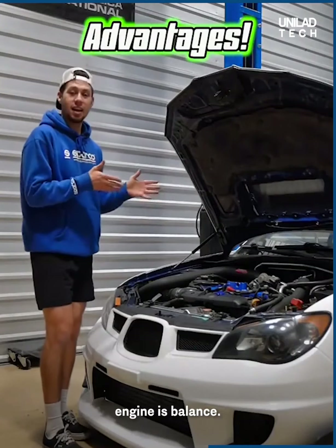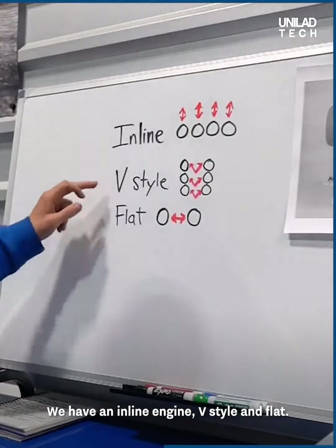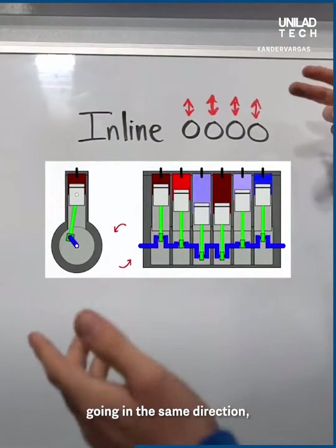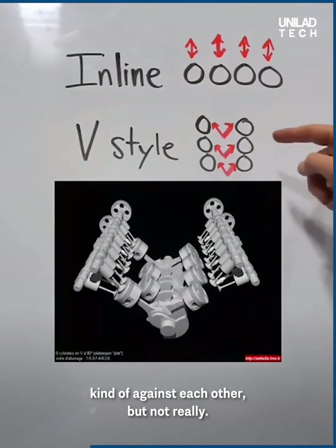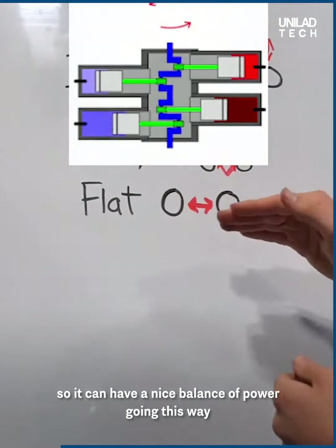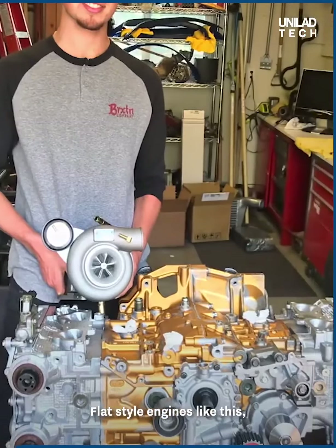One of the biggest advantages of a flat engine is balance. As you can see, we have the three most popular styles: inline engine, V-style, and flat. For the inline engine, we have all four cylinders going in the same direction depending on the firing order. The V-style, they're working kind of against each other but not really. The flat engine is the only one that's fully opposed, so it can have a nice balance of power, balancing out and making it very, very smooth.